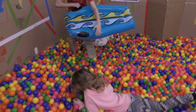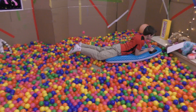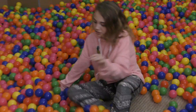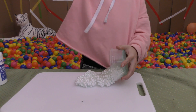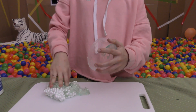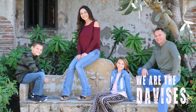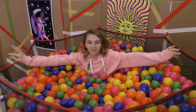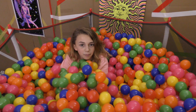It actually works now! Our other one is too deep. Hey guys, it's Kayla from We Are Themes and today I'm going to be finding Instagram slimes in a ball pit.